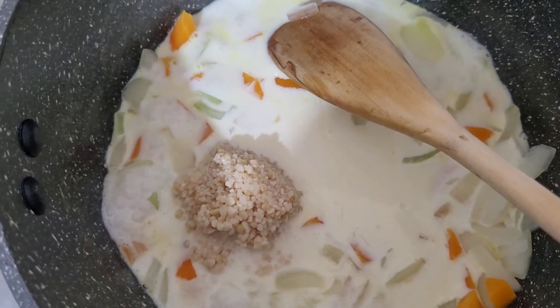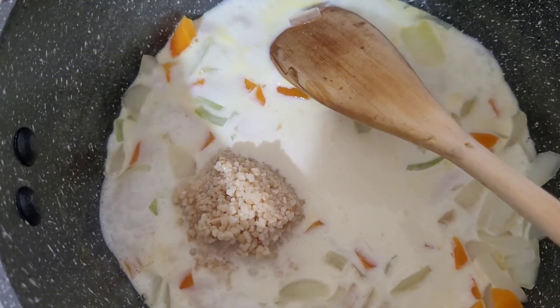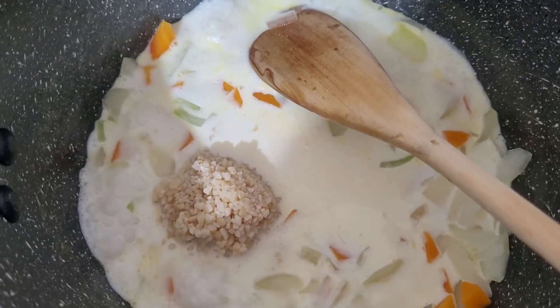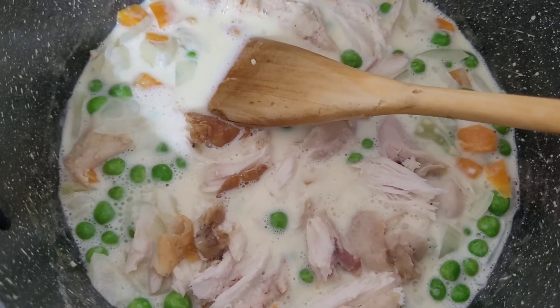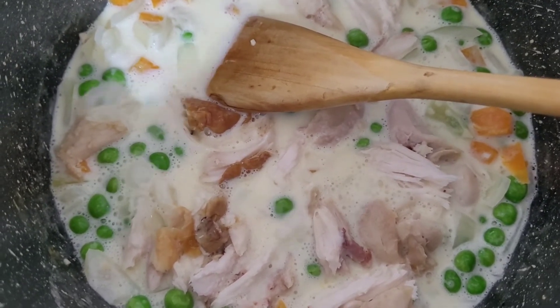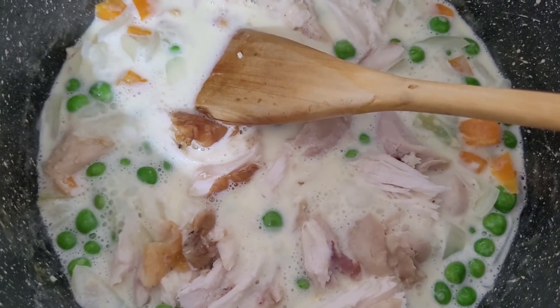Then I'll add in the peas and the chicken and the pasta last, because I already pre-cooked the pasta and obviously the chicken is already cooked as well. I've just added in a bit of salt, some peas and the chicken. I'm going to stir that through for another 30 to 40 seconds then add the pasta in, and then we'll pretty much be done. I'll show you the plating once I've finished everything.